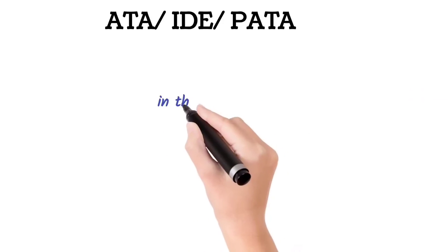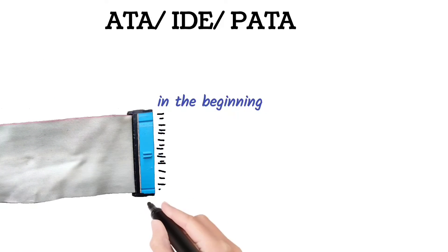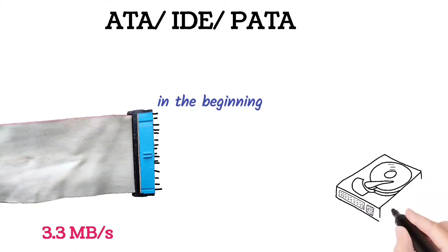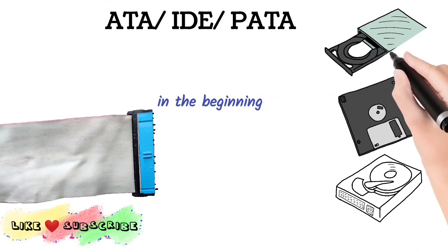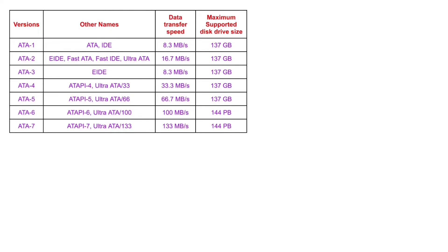In the beginning, this interface was able to transfer data at a speed of 3.3 Mbps and it only supported disk drives with storage sizes less than 2.1 GB. But later, as time passed, different versions of this interface such as ATA-1, ATA-2, ATA-3, etc. were developed with increased capacity and bandwidth.